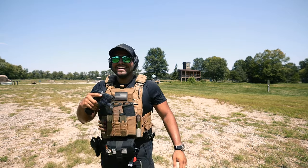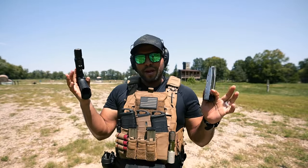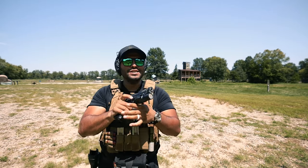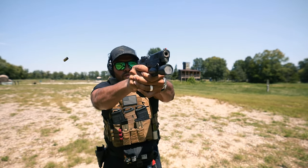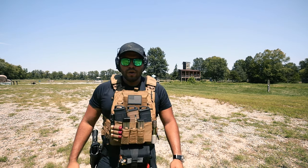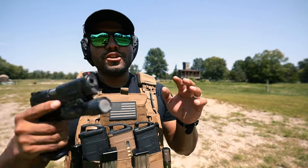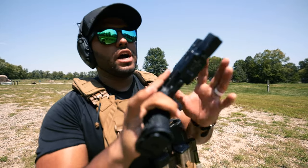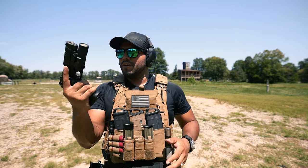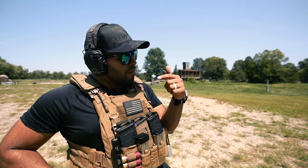Did you see how fast I was? There was some anticipation on my part — that's on me, should not anticipate. Gosh, that's fun. I really do like that. At some point, let me know — I should make a Staccato P versus Springfield Prodigy gun video. Like my thoughts on how it shoots, how it performs, recoil, all that stuff. So if you want to see that video, Prodigy versus Staccato, let me know in the comments below.